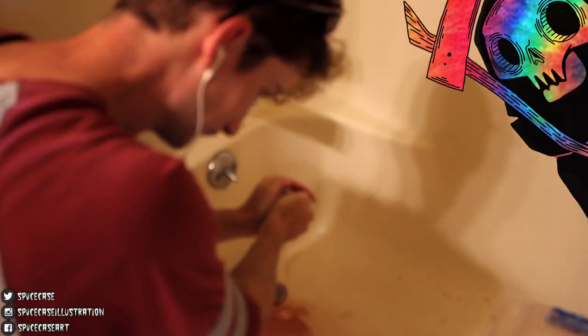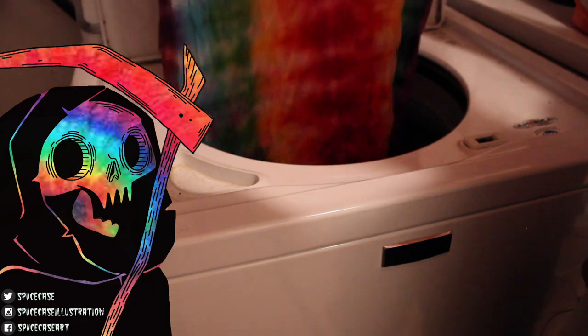Grab your shirt and head to a sink, tub, or hose. Begin washing out all of the dye from your shirt. Rinse until excess dye no longer drains from the shirt. Now we are ready for washing and drying.